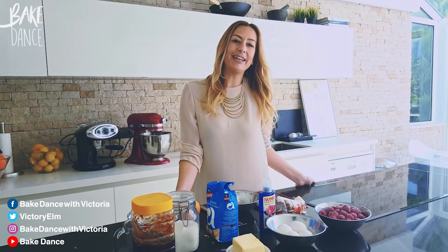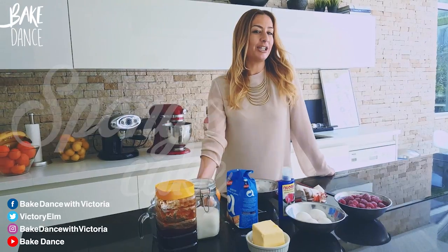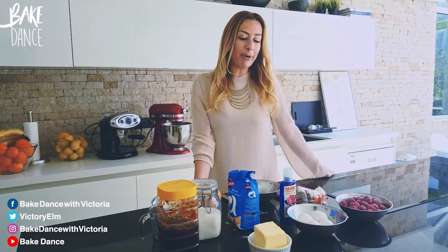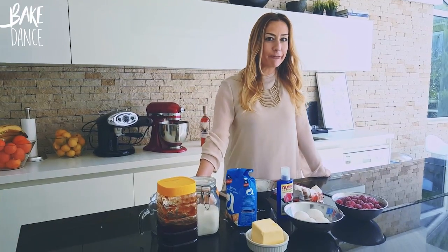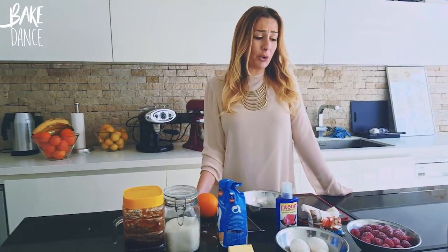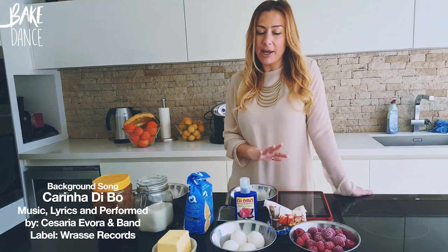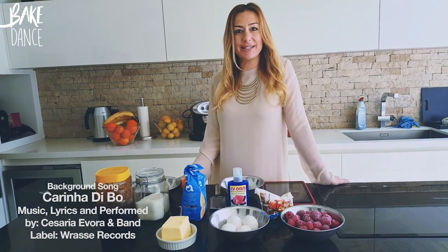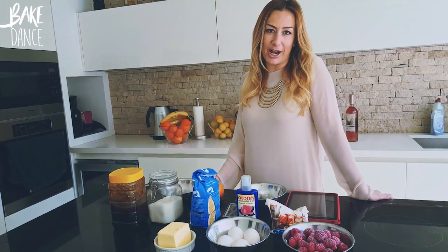Today we're going to be making a Victoria sponge cake with raspberries and rose water. The Victoria sponge cake took its name from Queen Victoria, but after my little twist today, hopefully I'll take a little credit for it too. Normally the sponge cake is eaten pretty plain with raspberries, but the rose water is going to be my little twist as it's a little nod to my Greek-Turkish heritage.